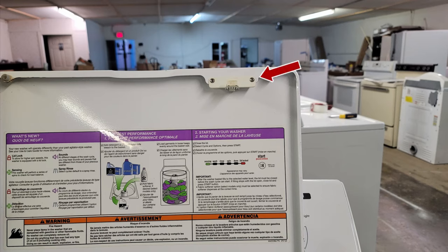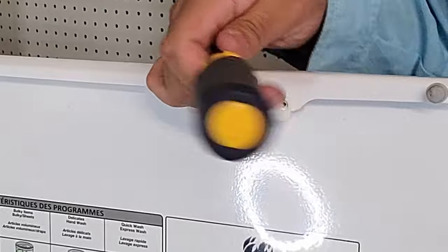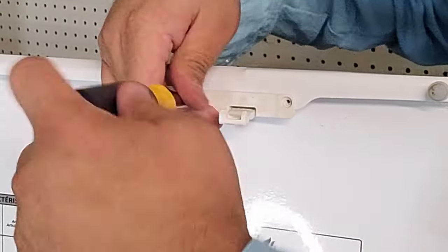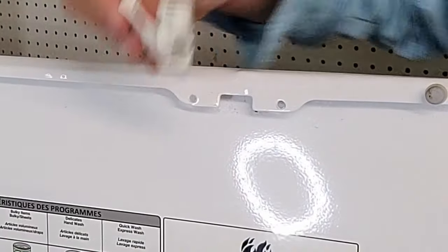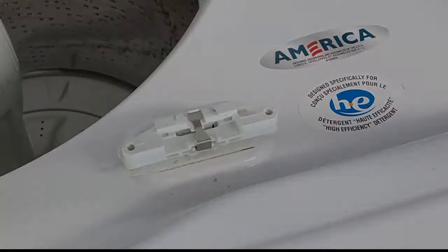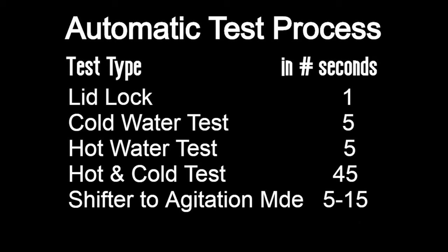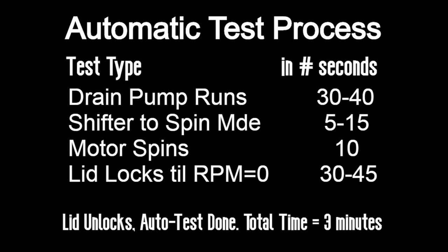There is another trick: with the lid lock of the washer up, take a Torx T8 or T10 screwdriver and unscrew the two small screws holding the lid striker in place. Once the screws are removed, slide the striker off the top of the lid and insert it into the lid lock. This will trick the lid lock into thinking that the lid is closed when it isn't. Be aware that this is very dangerous — do not open the lid in the 900 RPM spin mode. Once you press start this is the automatic test procedure, which should take approximately three minutes total.